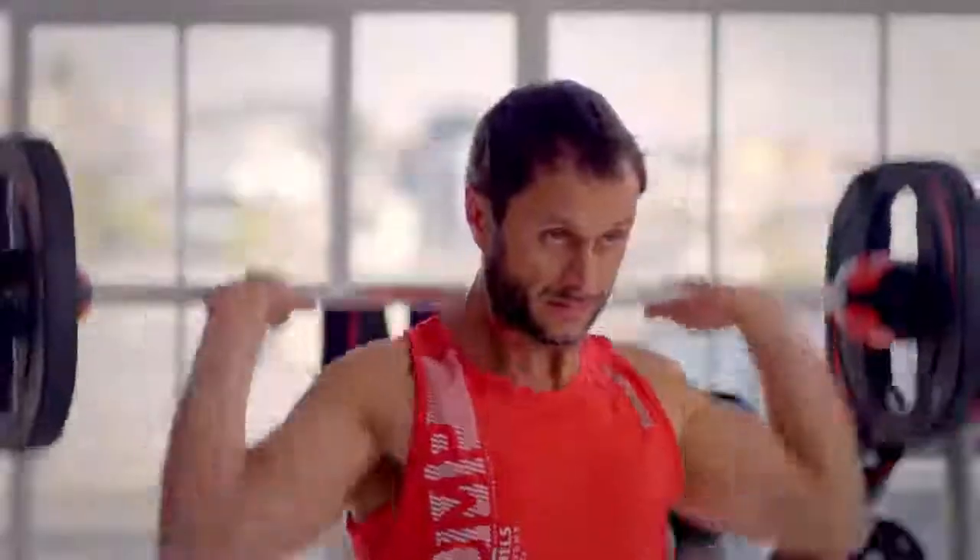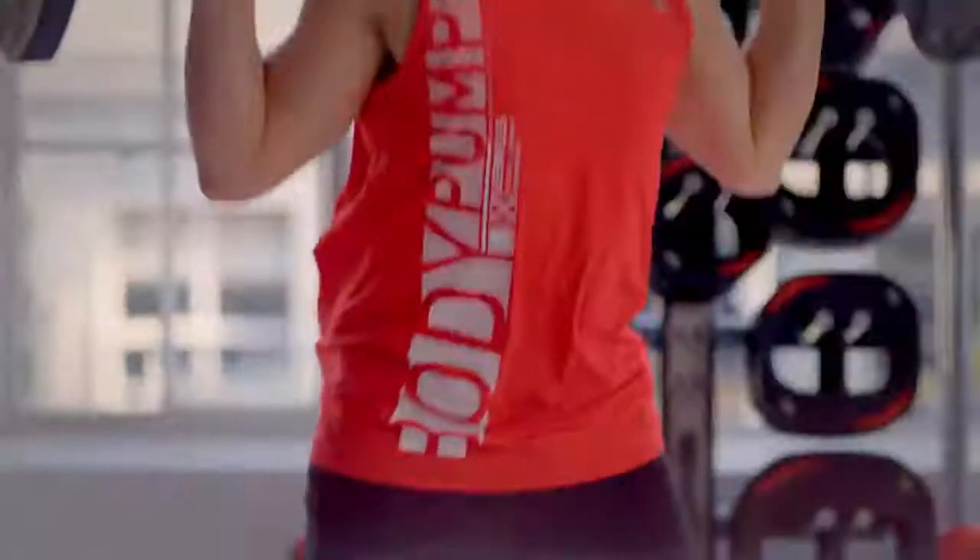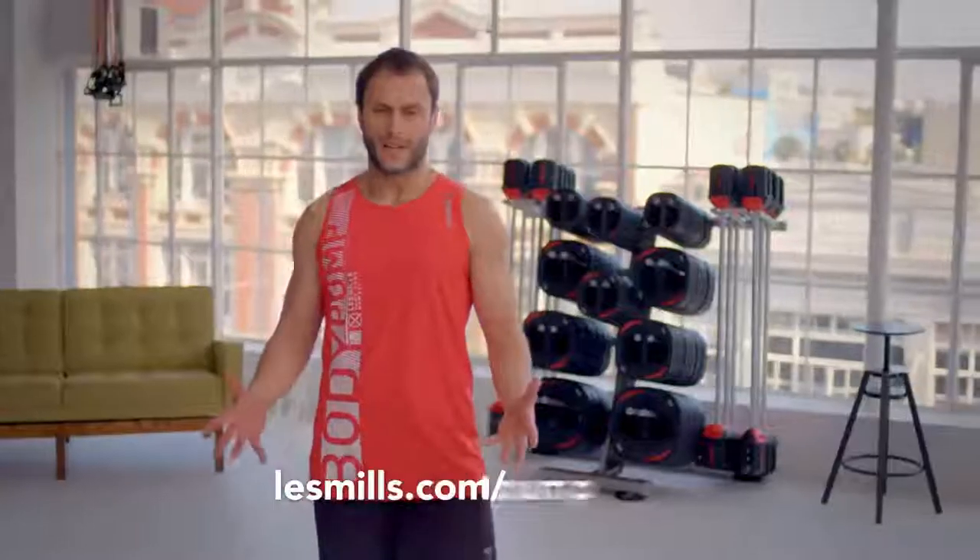Take a friend to the gym so you're doing it together. Have some fun, have a coffee afterwards. For the best results you want to use resistance training or Body Pump and cardiovascular training like some of our other classes like RPM or Body Attack. I love this class and I know you will too, so just give it a go.